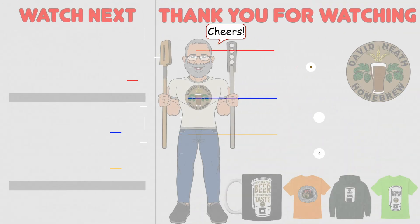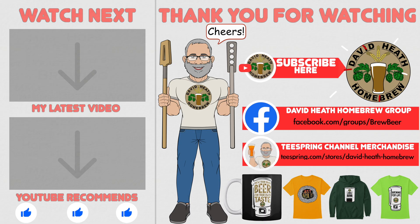I do hope that you found this video useful, informative and interesting. If so, why not consider liking and subscribing? For further support, you can join the channel's Facebook group, and if you would like to support the channel, then check out the channel's merchandise store, as all profits go back into the channel. Until next time, happy brewing!